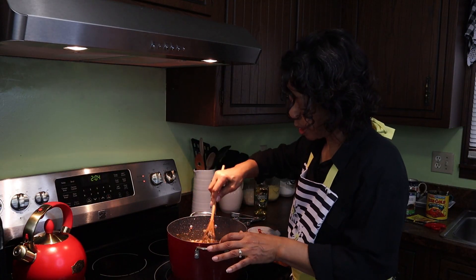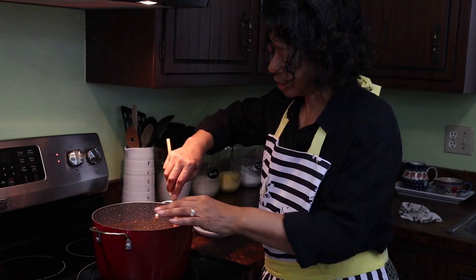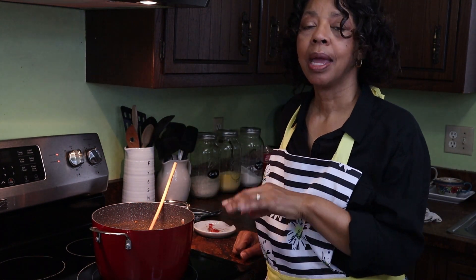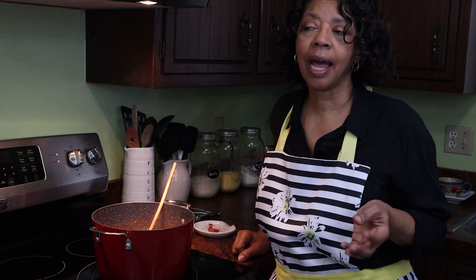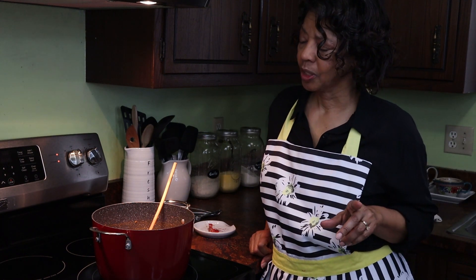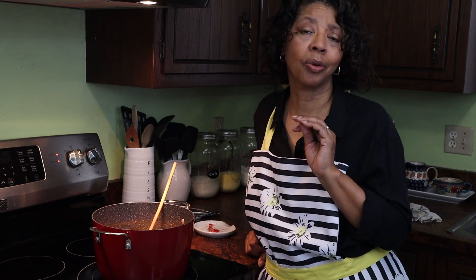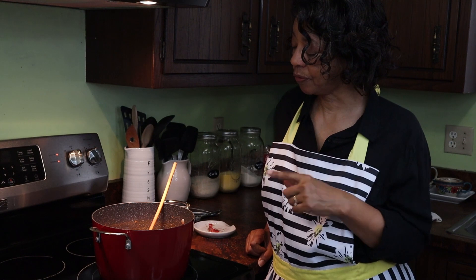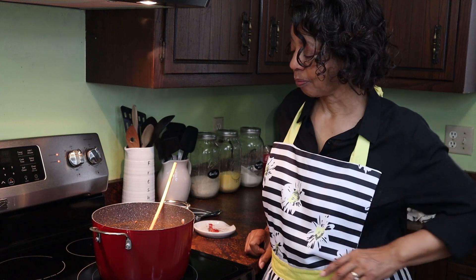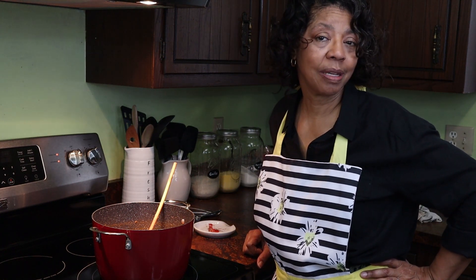I'm going to bring this to a boil and then let it simmer for about 15 minutes. How do I plan to serve this? I'm going to serve it with sour cream and taco chips on top, and taco chips on the side. I was thinking I would serve it with corn muffins, but since it's not chili and we're already having taco chips, I don't need to make the corn muffins. We'll have it with taco chips and sour cream on top.